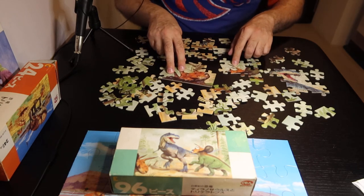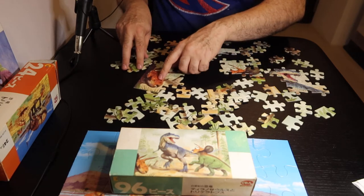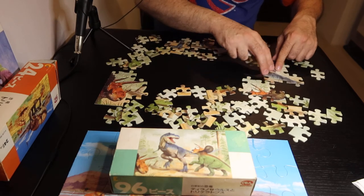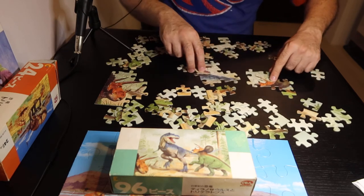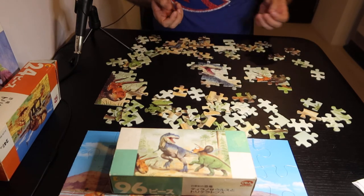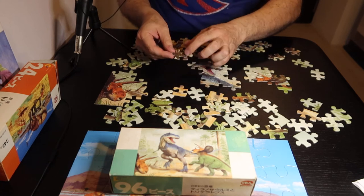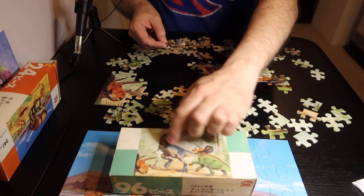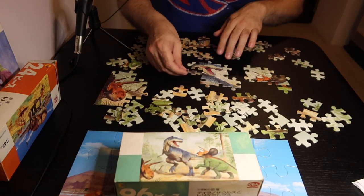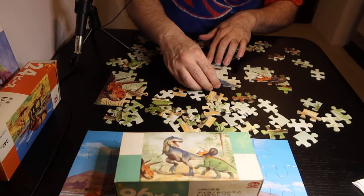So this one's right there, this one is right there. One of the things I really like about puzzles is when you can pick up any piece and figure out where it is. Like this piece is the Tyrannosaurus Rex's arm right here, so I know that one goes right here. I really like that in a puzzle.